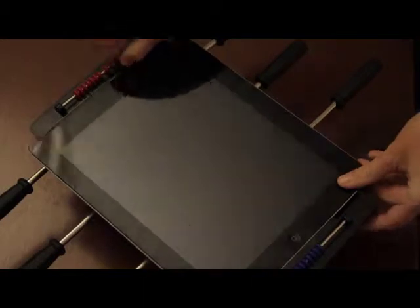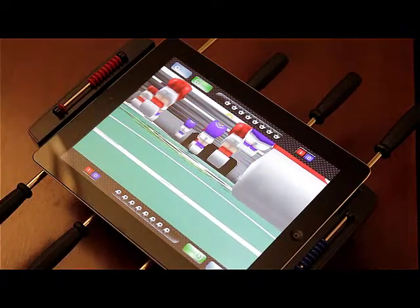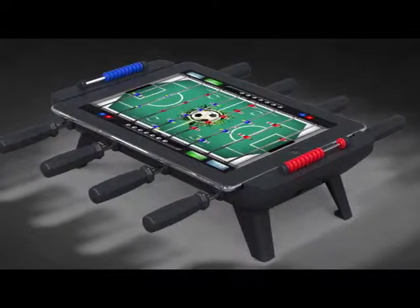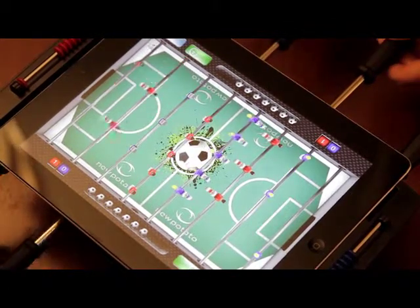All on a tabletop charge sync dock for your iPad. Complete with eight functional control bars and real scoring markers at each end, this app-enabled accessory immerses you in gameplay as good as a tournament grade table, allowing the most expert player to show off their well-oiled skills.